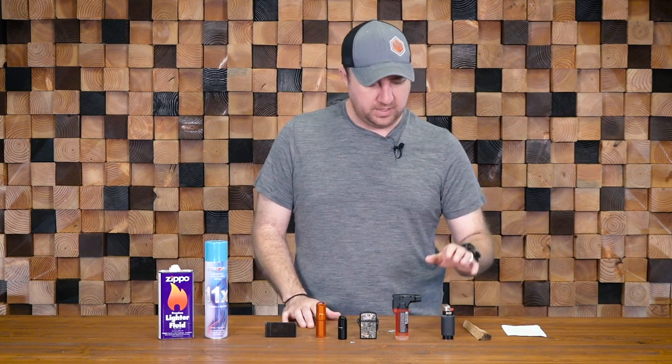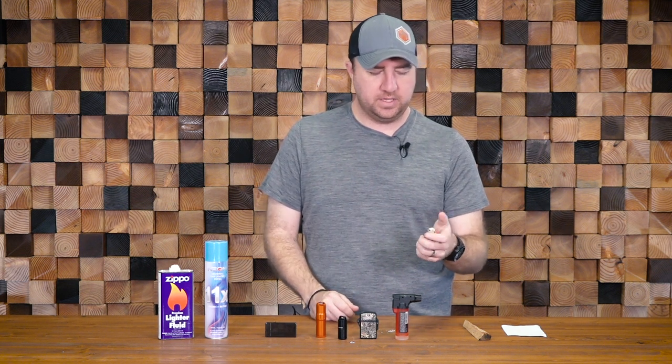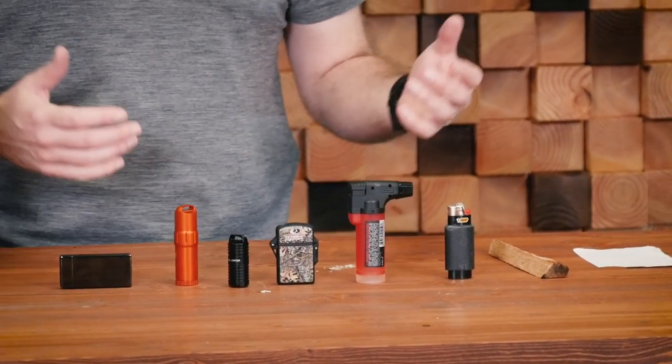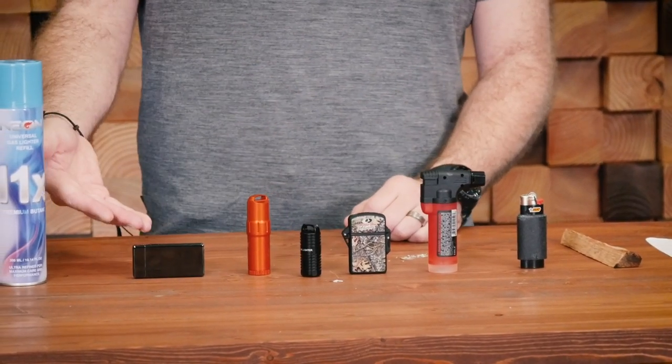To kind of sum everything up: you've got your Bic lighter — tried and true. Make sure you put a zip tie around it and tighten it so the button can't get depressed and all the fuel leaks out. You've got a butane torch, which burns extremely hot. Then you go into your Zippo family of lighters, and then the electric lighter.